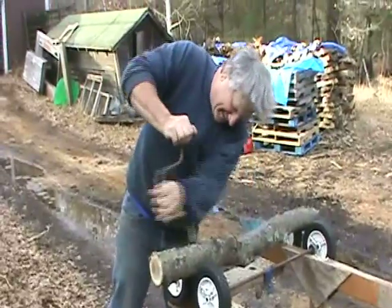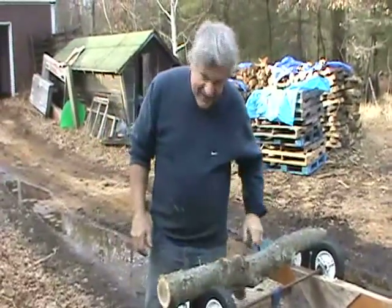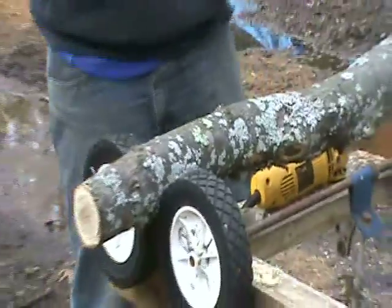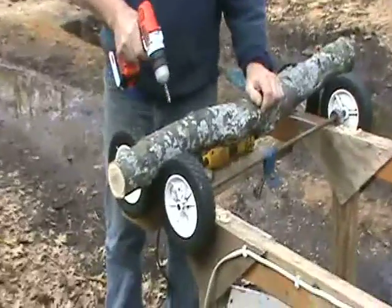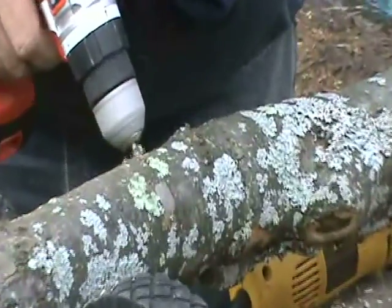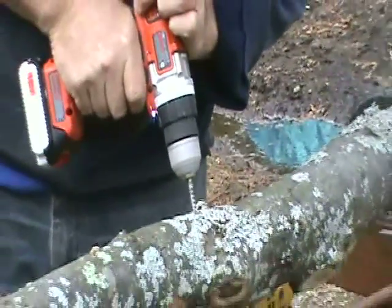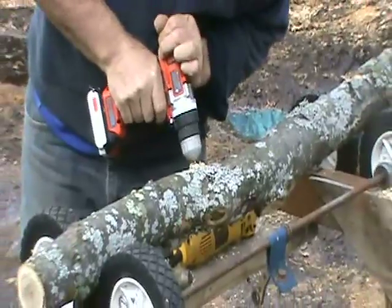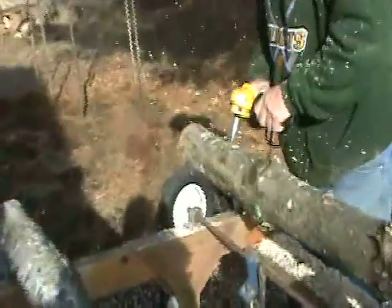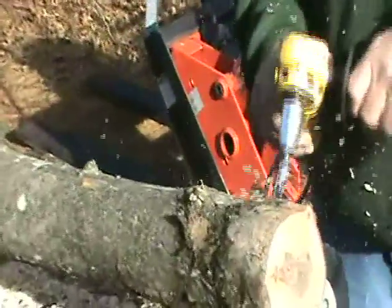Drilling is often the bottleneck in the inoculation process, and low speed equipment can cause the driller much frustration. An angle grinder turning at 10,000 RPM, fitted with an angle grinder adapter and a drill bit with a stop, makes drilling almost effortless.